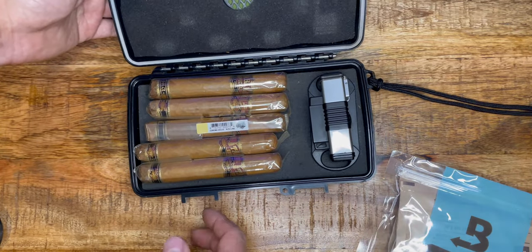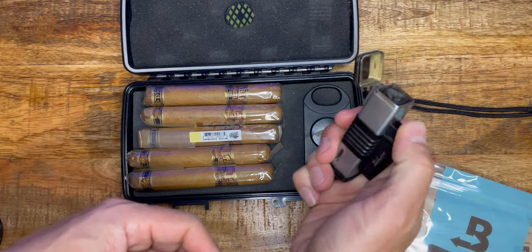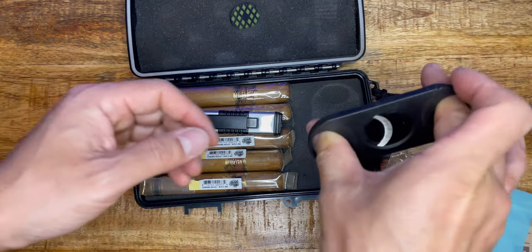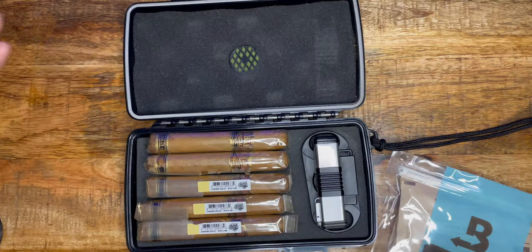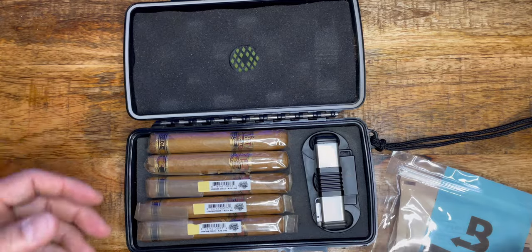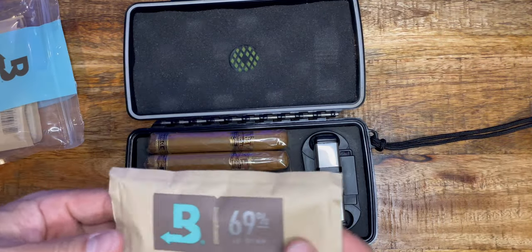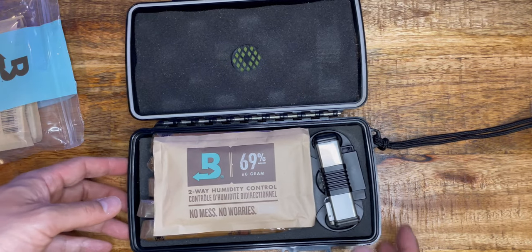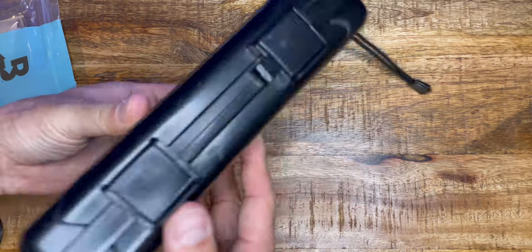I have five cigars ready with a Jetline turbo lighter and a cigar cutter. I'm a cutter type, not a puncher. Even though there's a perfect seal, moisture will get out of this eventually. They sell smaller packs, but since I'm buying this anyway — that's all you do. Just leave it on top, lock this, and that's it.